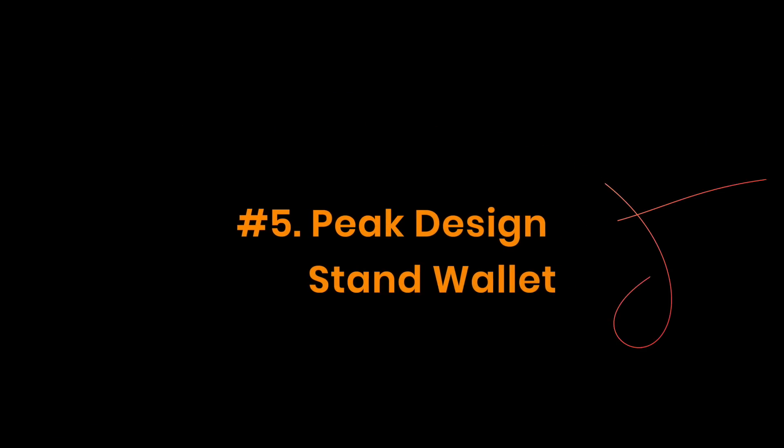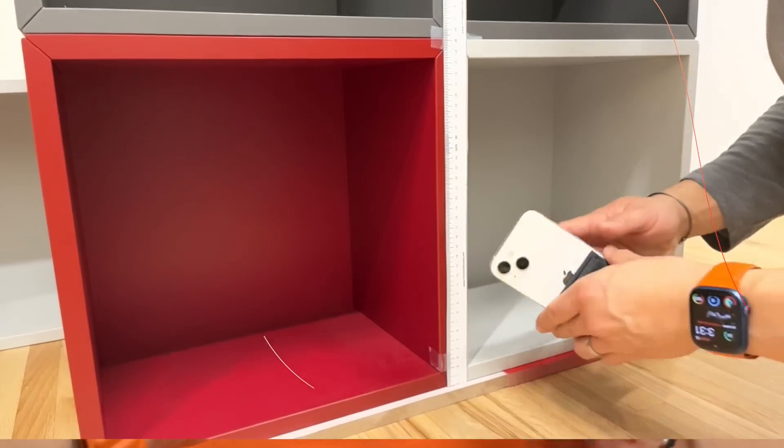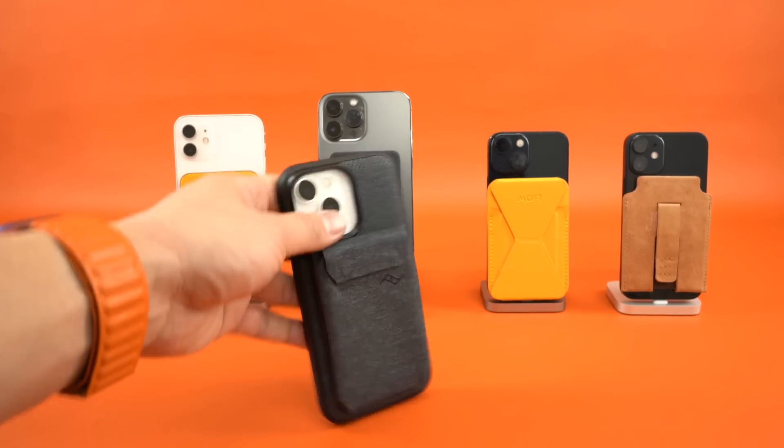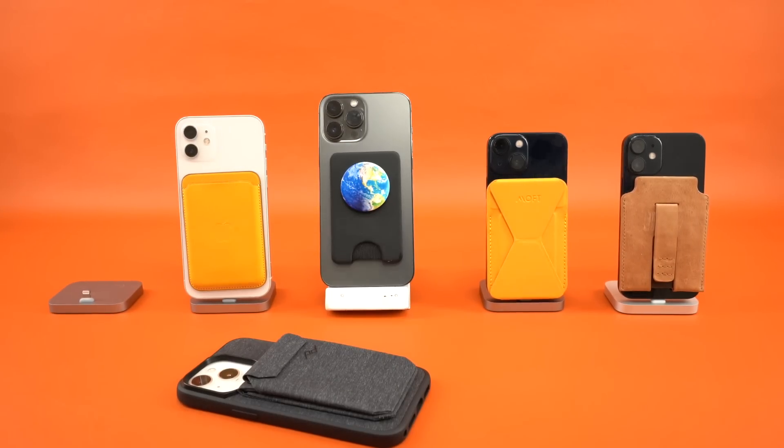Here's our top five — the full list is also in the description. Number five goes to the Peak Design stand wallet. The biggest knock against it is the drop height — it comes off incredibly easily off a bare iPhone. The story is completely different if you use it with the Peak case, so if you need massive card capacity, go all in with Peak.